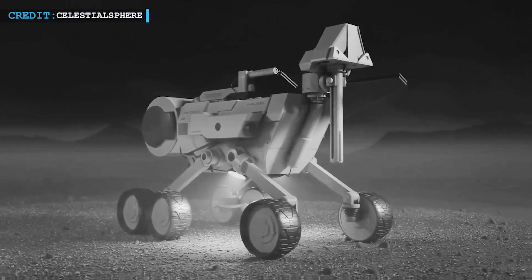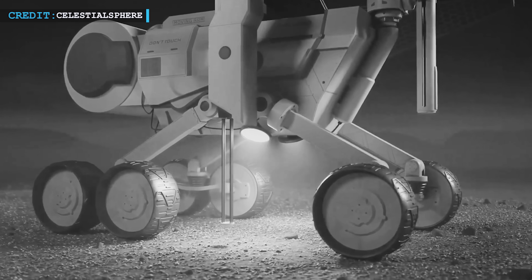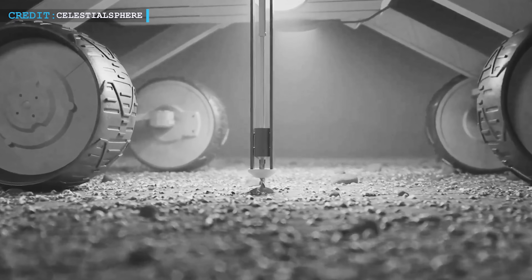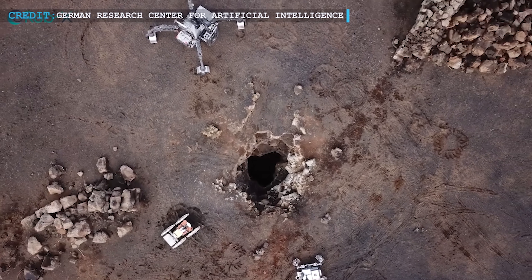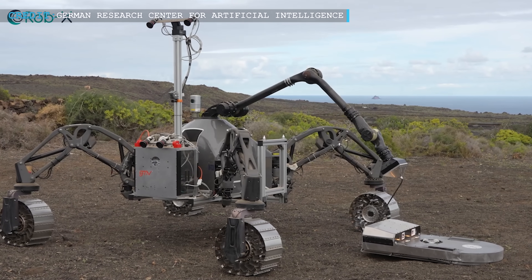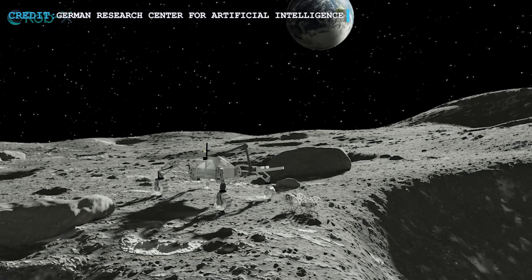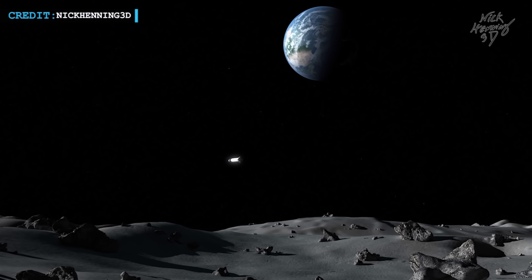Why send robots instead of humans? For starters, it's safer — these robotic scouts will lay the groundwork for future human missions, ensuring that when astronauts do arrive, they have everything they need to thrive. Back on Earth, advances in AI and global robotics networks are transforming the way we explore space. Soon, robots will be building launching pads, science labs, and habitats on the moon's south pole, setting the stage for human settlement. At the heart of this lunar renaissance is SpaceX's Starship.